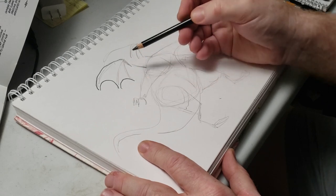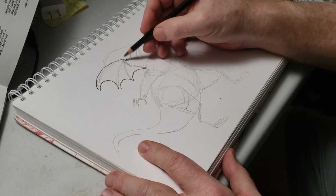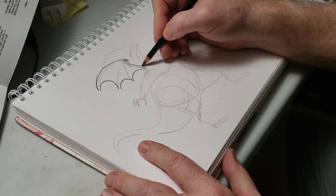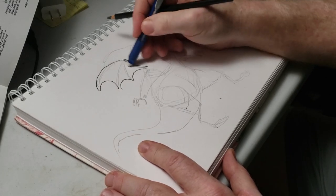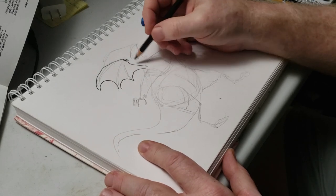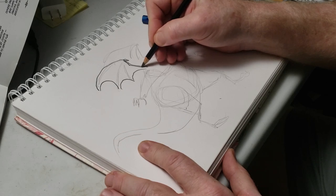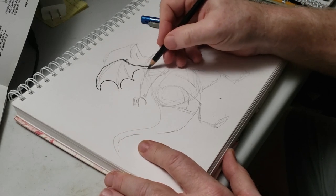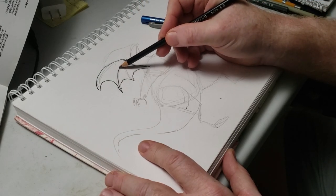I'm going to run around and put in all the little details, and as I go I'll erase some of the guidelines that I had there to begin with. We'll just go all the way around carefully and add the detail. Let's go ahead and speed it up to get to the final drawing.